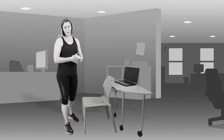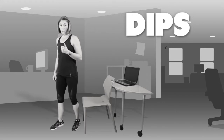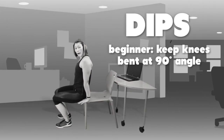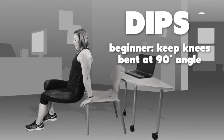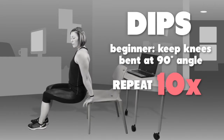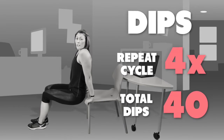The fourth exercise in our strength program is dips, which work the triceps or back of your arms. We'll go through three different levels so you can start and progress to wherever you're comfortable. The first level: place your hands on the back of the chair, making sure your back and bottom are in line. Keep your knees bent at a nice right angle, dip down and up. Do 10 of those, rest 10 to 15 seconds, repeat four times — 40 dips in total.